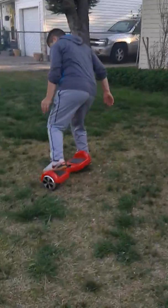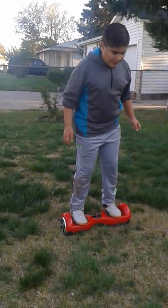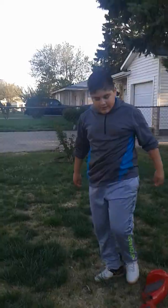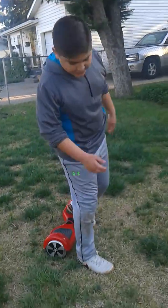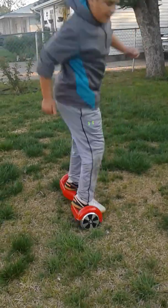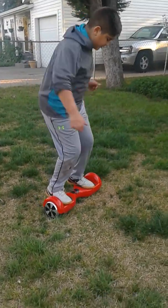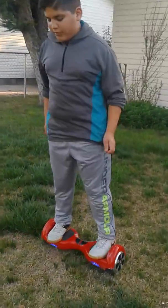That is trick number one. It's better if you do it on grass because if you do it on cement, chances are you can crack open your head. It takes a lot of time learning how to do this.